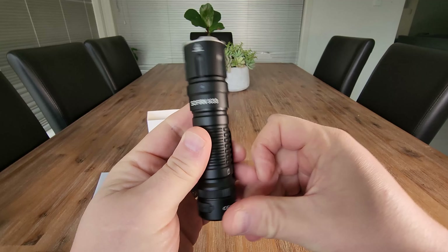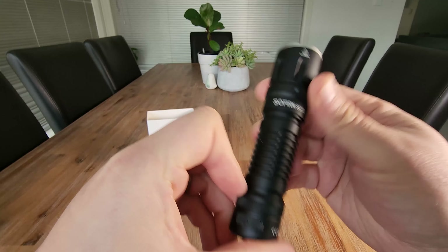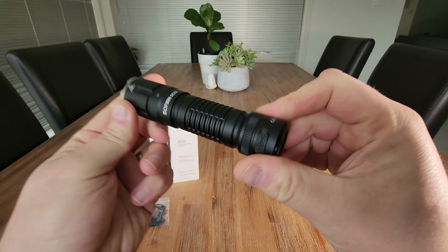Let's get this on charge and then I'll show you what it can do outside at night. Super excited to see what it can do. We are outside with the SC33 — let's give this a go.